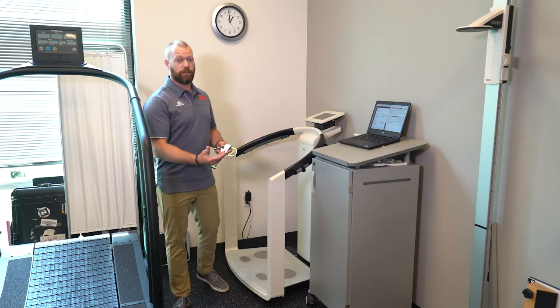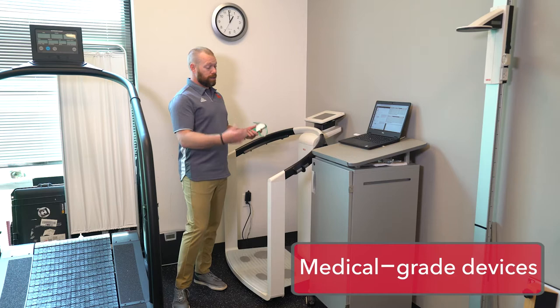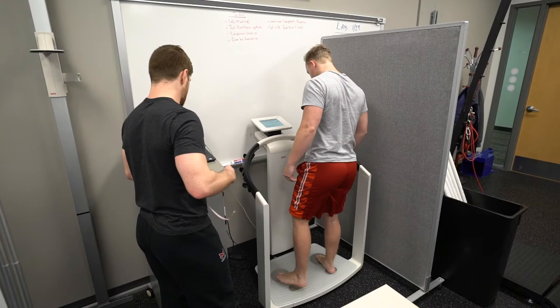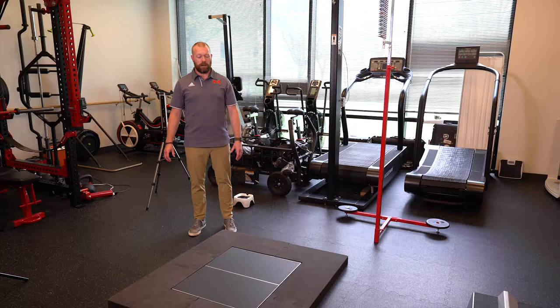We also have more complex ways of testing body composition that can also be more accurate. We have the Cica right here, which is a bioelectrical impedance machine. This is going to pass a small electric frequency through your body to get the difference between muscle tissue, fat tissue, your water, your skeletal muscle tissue, and everything in the body. It's also going to give a left and right difference between your arms and your legs. We'll use this information a lot of times with injured athletes to see their baseline numbers and how to get them back to their baseline after an injury.